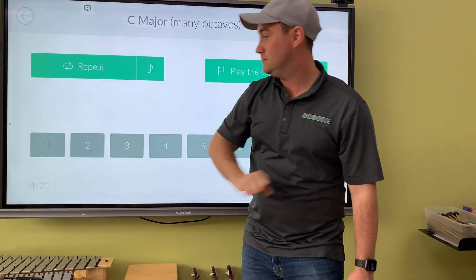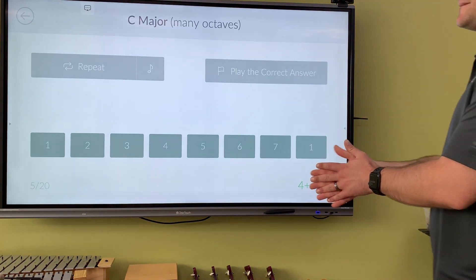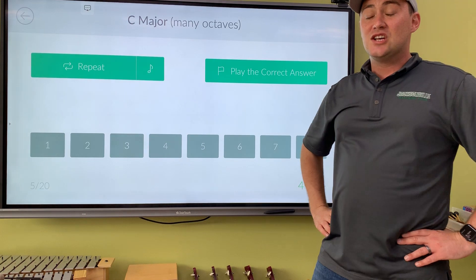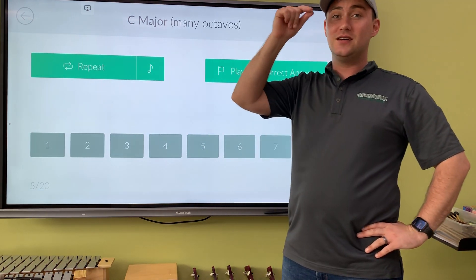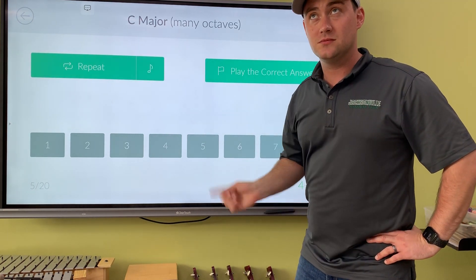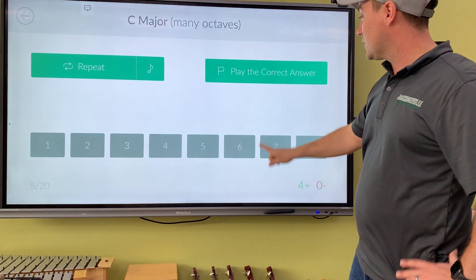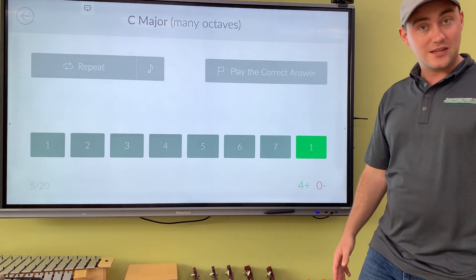Listen again. It helps to be able to hear where the note goes. For this one, you can hear that note — where does it go? It goes up to do, so it's only two notes away: la, ti, do. If you were thinking la — do, re, mi, fa, so, la — number six, you got it.